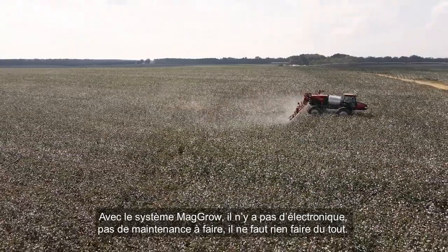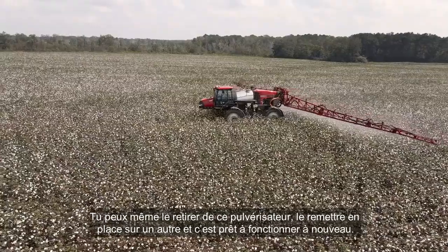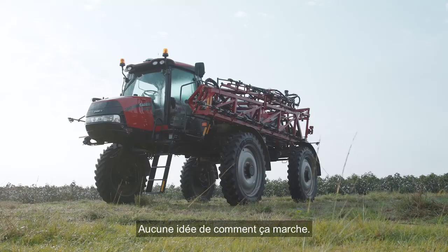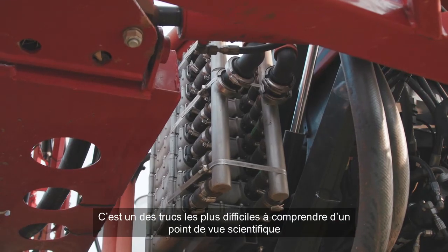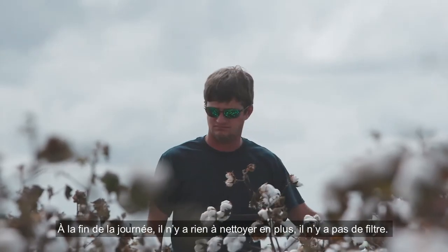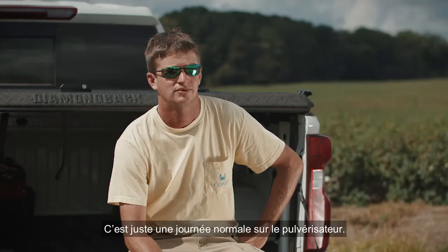Using the MAGRO system, there's no electronics. There's no maintenance on it. You don't have to do anything. Pop it off that sprayer, throw it on the new one, and you're ready to go again. Having zero issues with it. With the MAGRO system, I don't have a clue how it works — it's one of the hardest things to understand from a science standpoint. But it's the easiest thing to use. At the end of the day, you don't have to clean anything out. There's no filters. It's a normal day on the sprayer.